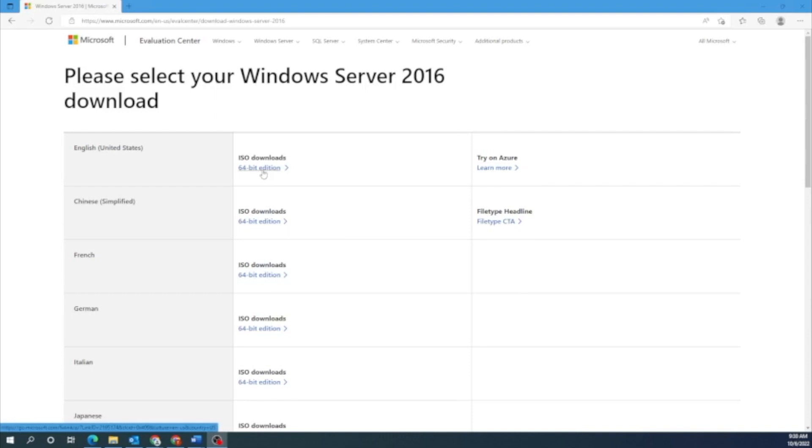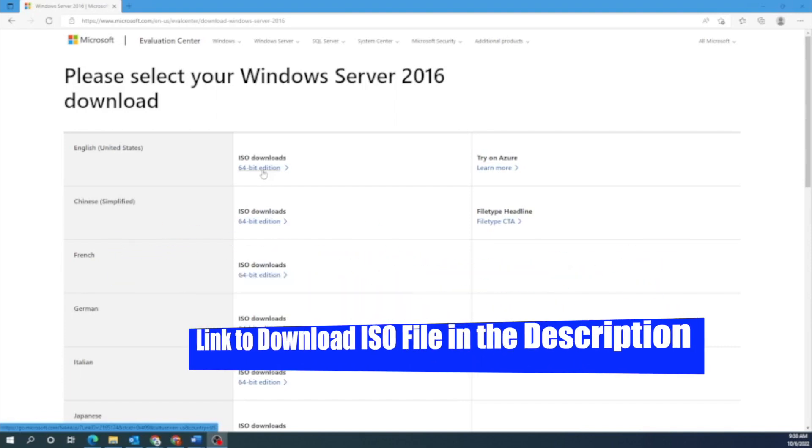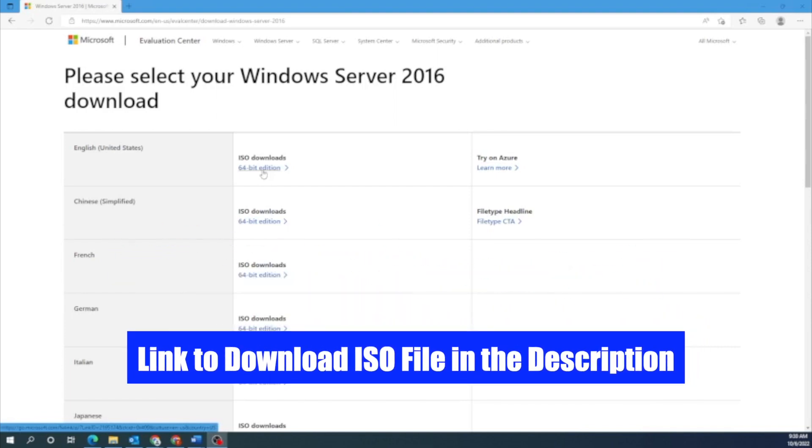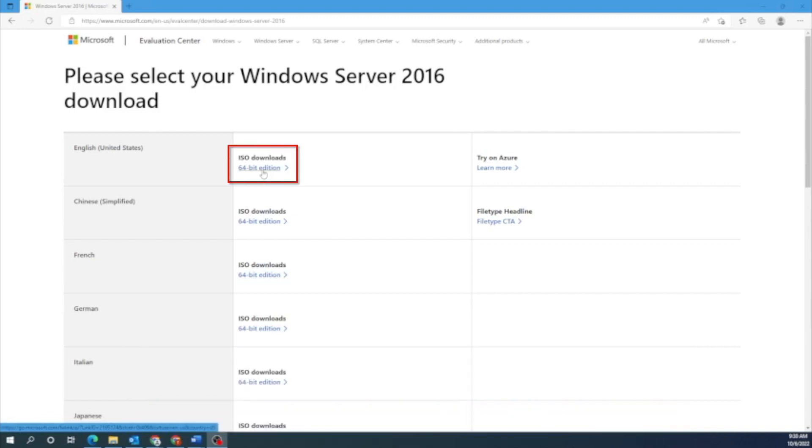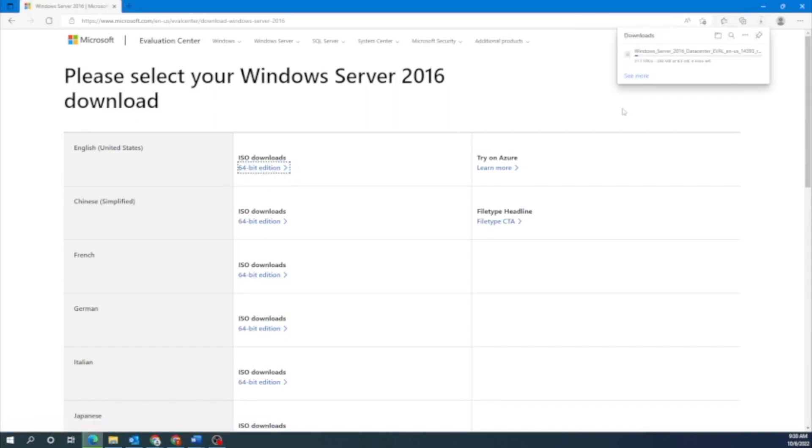In order to get started for both of these methods, we are going to need a Windows Server 2016 ISO file. To find this file, navigate to Microsoft's website — we'll have a link in the description down below. Once you get there, it'll say please select your Windows Server 2016 download, and you want to go ahead and download the English 64-bit edition ISO.